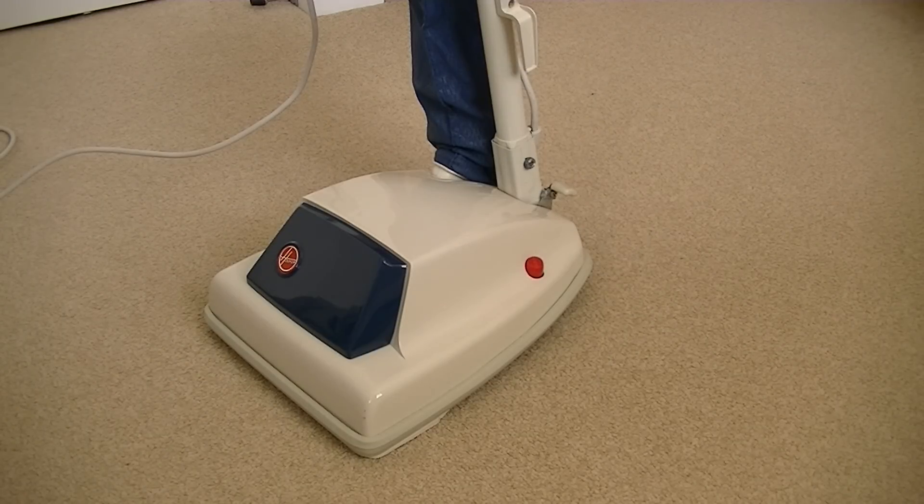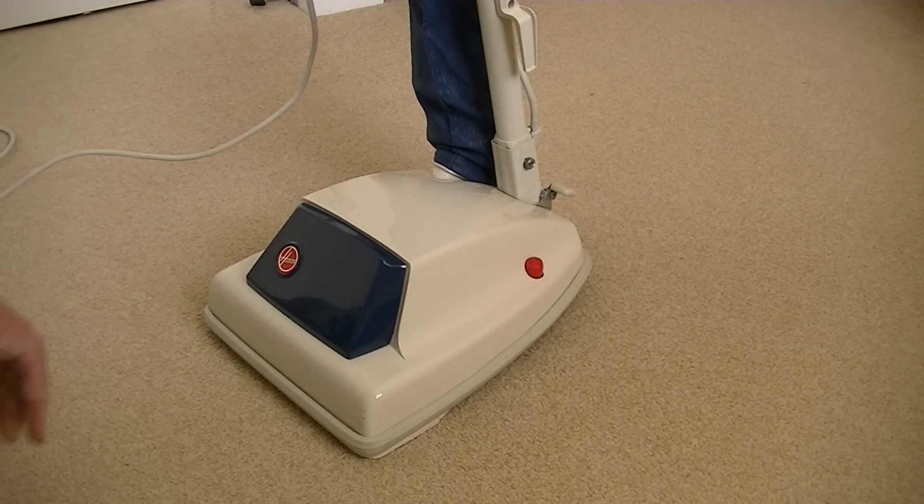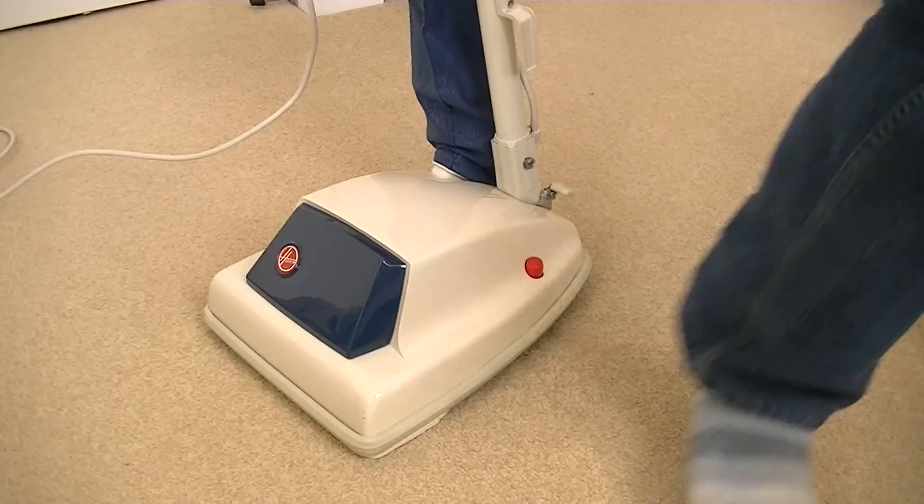Regular viewers will know I've had a couple of vacuum cleaners do the old blowing up - the suppressor blew up in two Electrolux cleaners. This has got a suppressor inside, a much bigger suppressor than blew on the Electroluxes, so in theory it could make a bigger explosion. I just don't want to do it. I know I have to. It's the initial switching on.